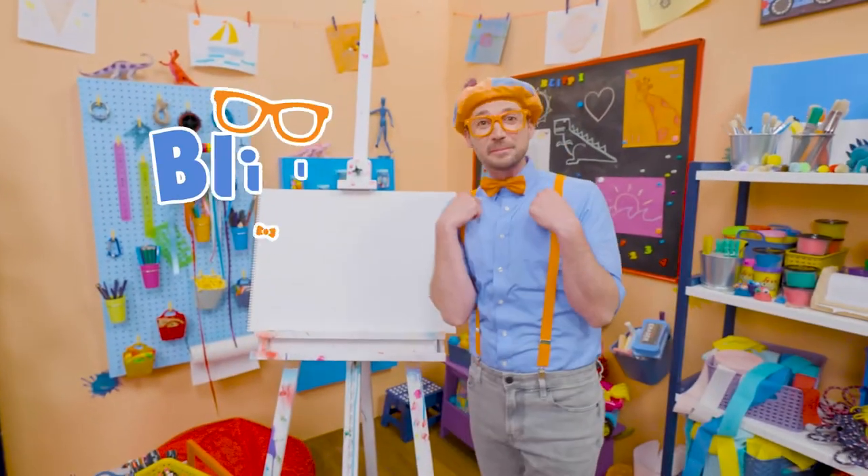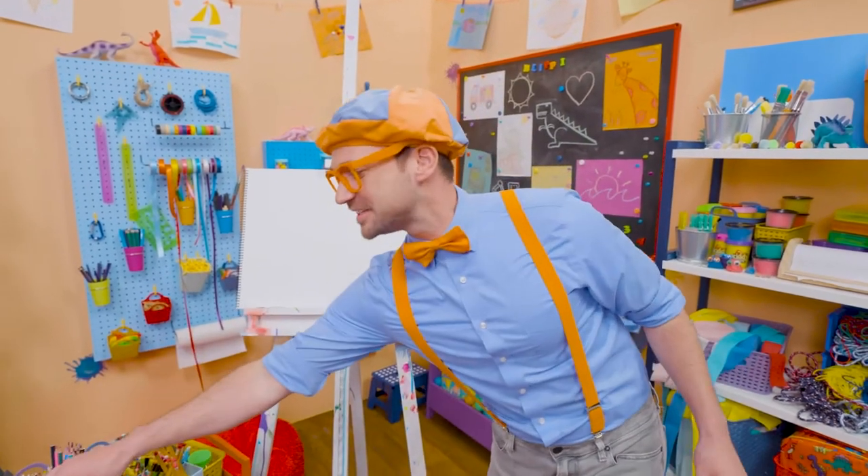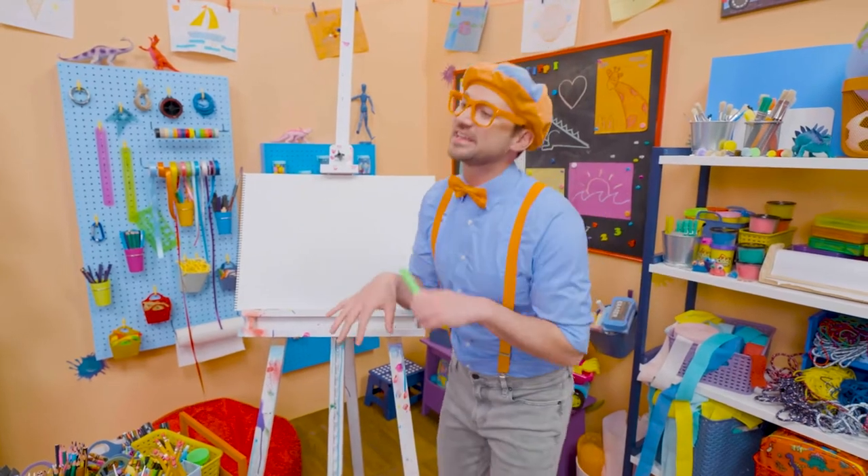Hey, it's me, Blippi! Do you want to draw a sea turtle with me? I love sea turtles! They are so cute! I love how they have a shell, and then they can swim underwater.